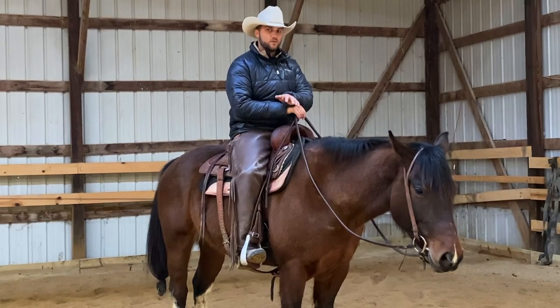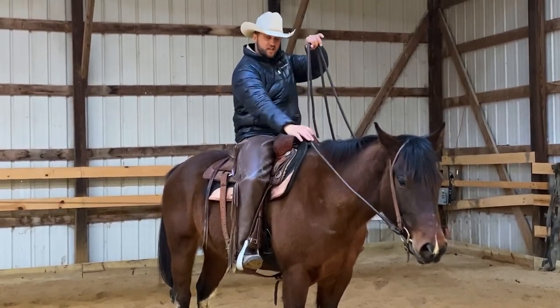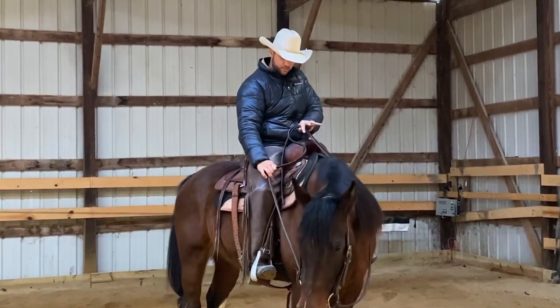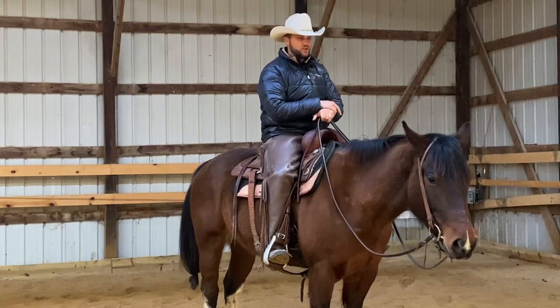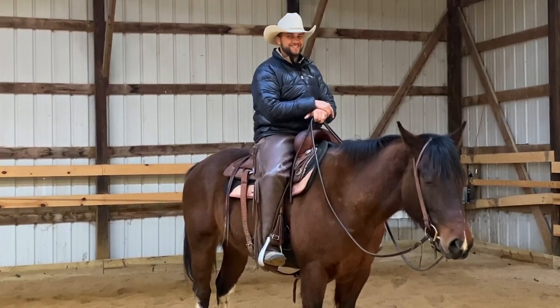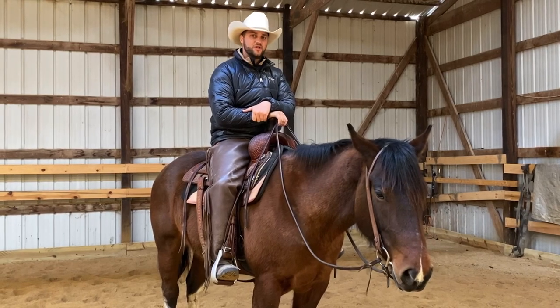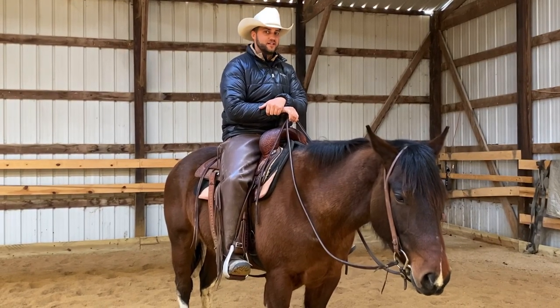Put in the work, practice the one rein stop, use good technique — lift with one hand, slide your free hand down the rein, push on the horn and stab your thigh. That's going to help keep you safe on the trail or in the arena should a horse decide they don't appreciate what you're offering. Thanks for tuning in, and if you haven't already, hit that subscribe button.